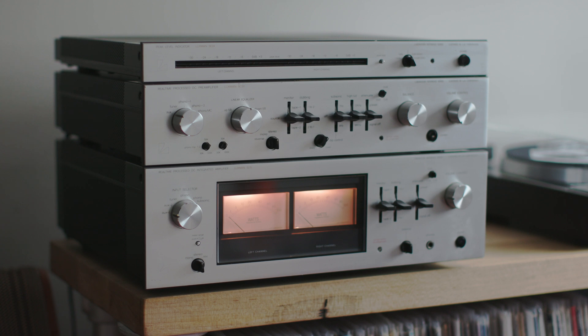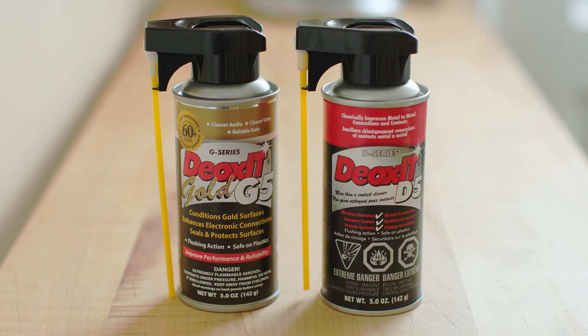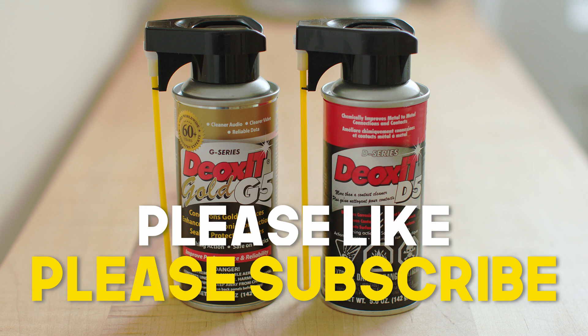Do you use Deoxid D5, Deoxid Gold, or any Deoxid product? If you do and you've got a good story, leave it in the comments below. I'm never without a can of Deoxid D5 — I don't work for the company, they're not paying me to say that — but when a can starts to get empty I buy the next one before the first one empties. It's in use constantly in my house. Thank you for watching through to the end, take care, stay safe, have fun with your DIY projects, and I'll see you next Saturday.